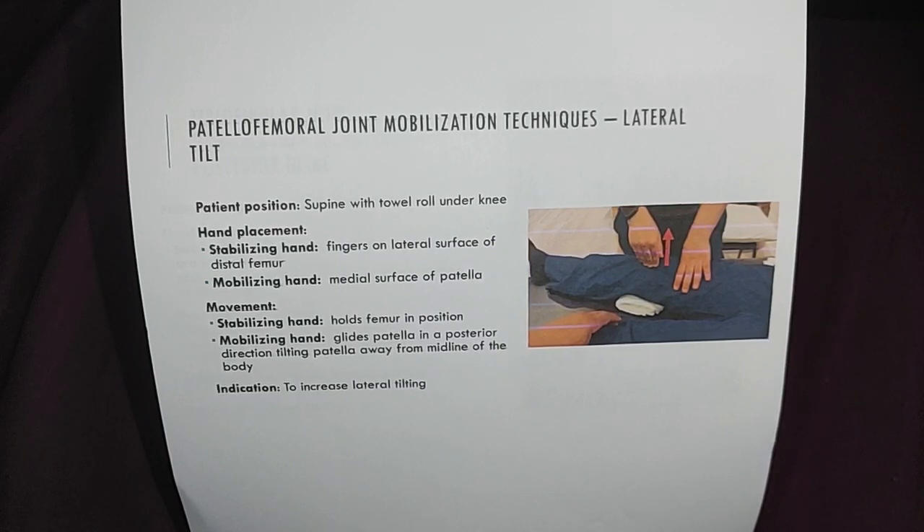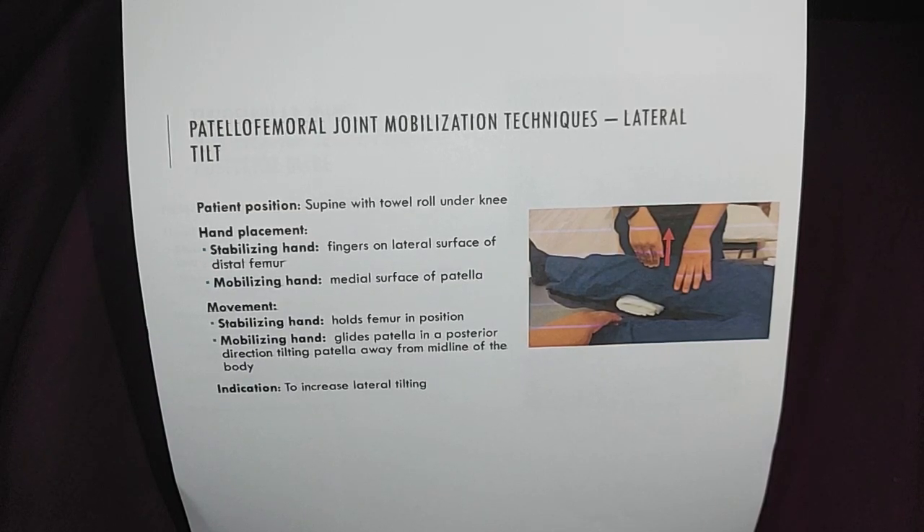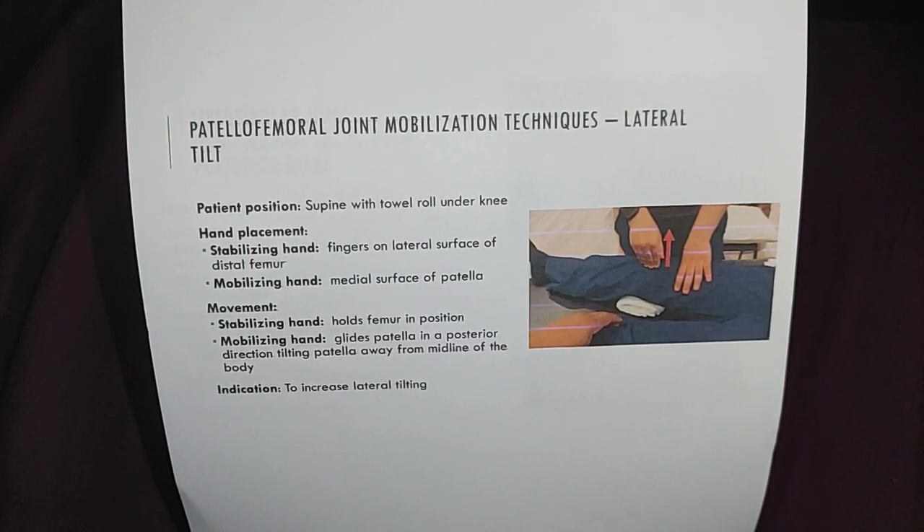For movement, the stabilizing hand holds the femur in position, while the mobilizing hand glides the patella in a posterior direction, tilting the patella away from the midline of the body. The indication is to increase lateral tilting.